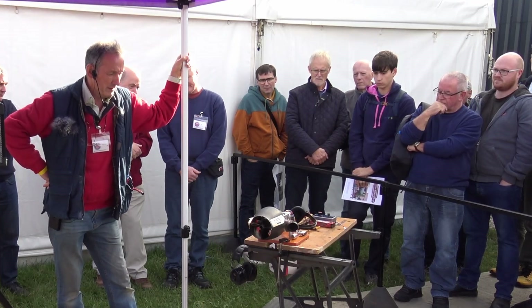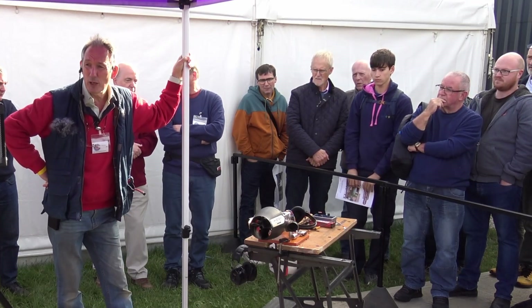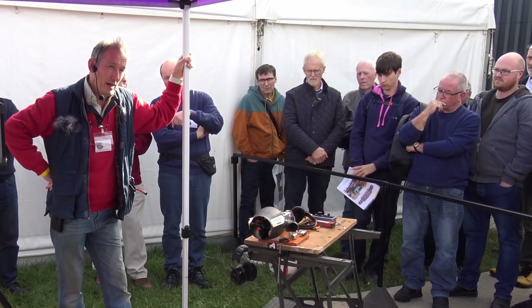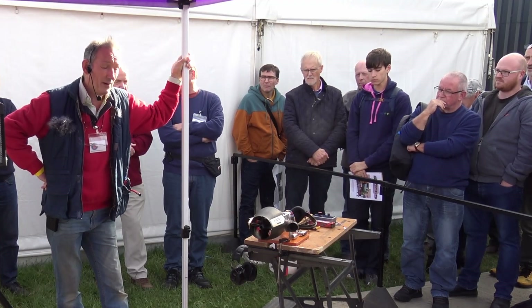We're hoping to, on our next run, get the turbo prop running — a very similar concept. And the prop actually is a lot quieter still.